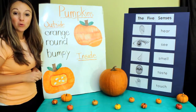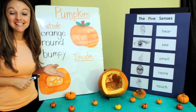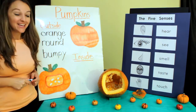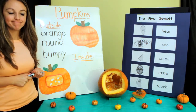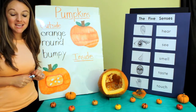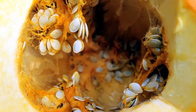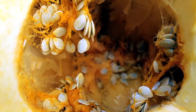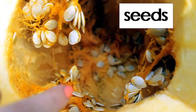Now let's explore the inside of the pumpkin. Look at the inside of the pumpkin. Do you hear it making any noises? Nope, the inside is pretty quiet. What do you see on the inside? These little round things are called the seeds. There are a lot of different seeds in here.